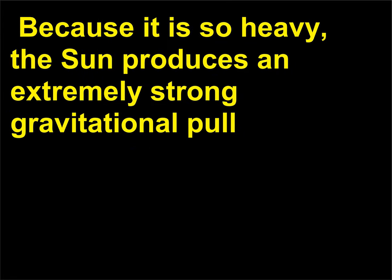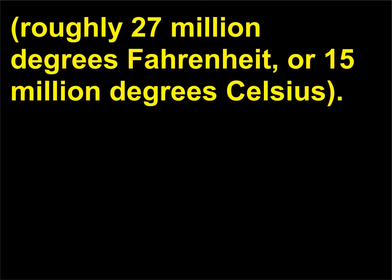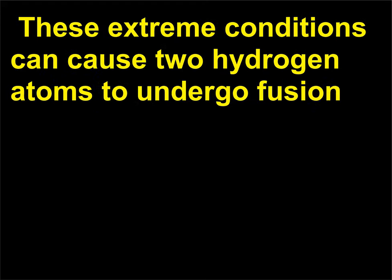Because it is so heavy, the sun produces an extremely strong gravitational pull, which leads to very high pressures and temperatures, especially near the sun's core — roughly 27 million degrees Fahrenheit, or 15 million degrees Celsius. These extreme conditions can cause two hydrogen atoms to undergo fusion to create a helium atom.